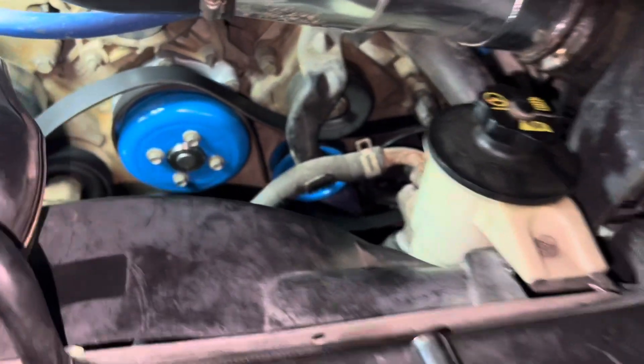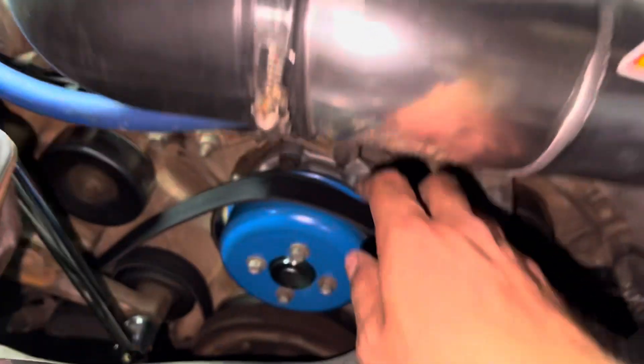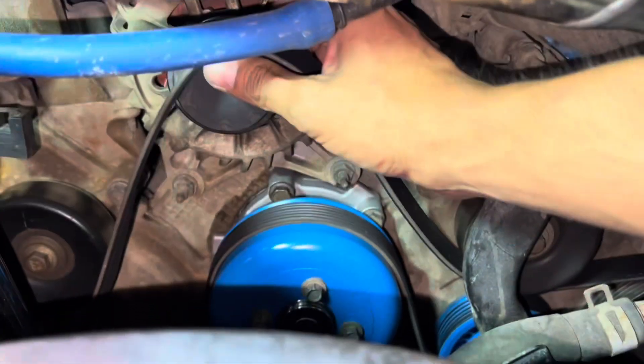And now we're just going to tighten it up and I'll show you the next step. We're going to release the tension again — and obviously this one's the one that we took off from the alternator.